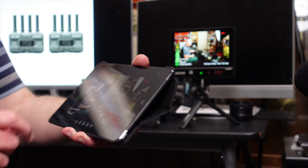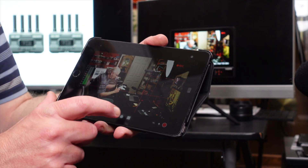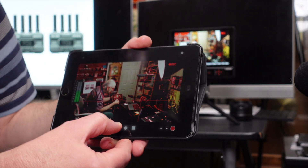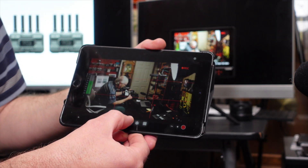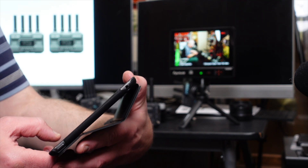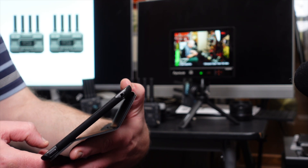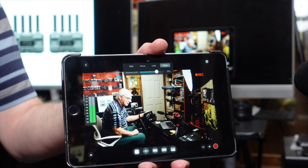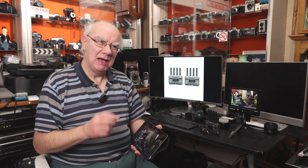The app has all sorts of features. You can check white balance, focus peaking — tap the icon and you'll see a red outline around subjects — audio level controls, zebra, and false color. It's very capable. You can actually turn your iPad, Samsung tablet, or any tablet into a professional monitoring solution. You can record on it too, and even do live streaming in HD.